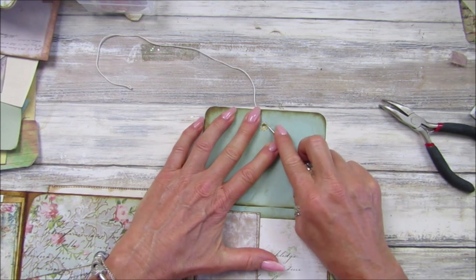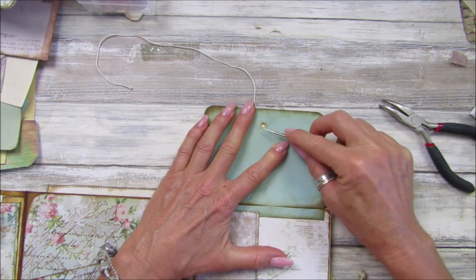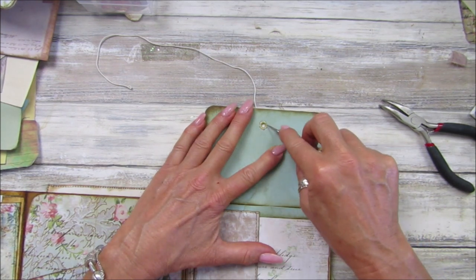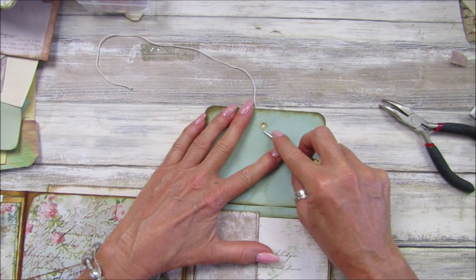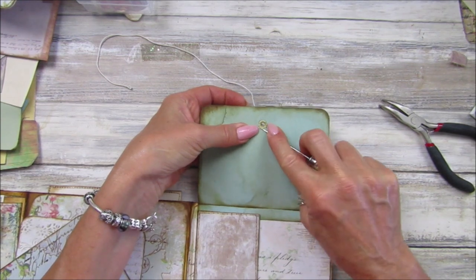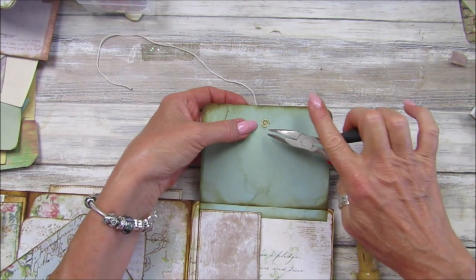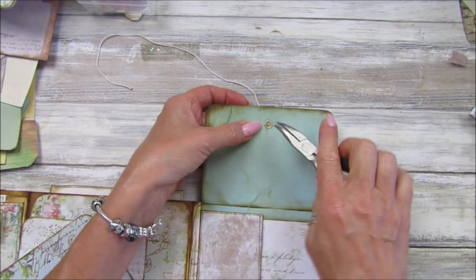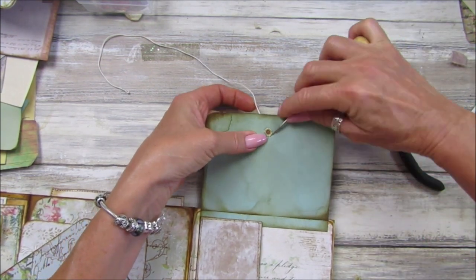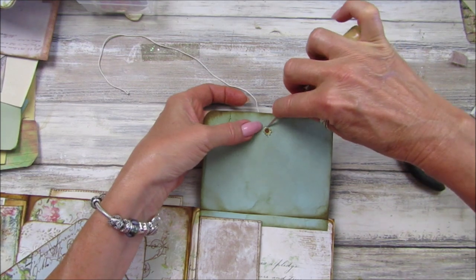I'm going to turn it over and work from the back, then lift these up. When you squash them down they sometimes go in like a proper ring, but these ones have come open like a little flower. I'm just lifting these up. Once you've got them up you can get your pliers and pull them up like that — get underneath and pull them up, but mind your fingers, and then it will just pop out.